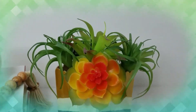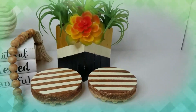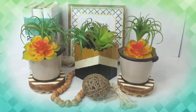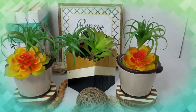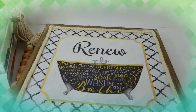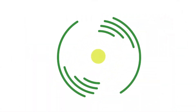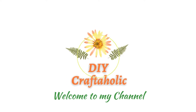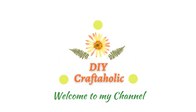Hey hey hey, welcome back to my channel! This is Christine, your DIY craftaholic. In today's video I have three budget-friendly DIYs that I know you are going to enjoy. So without further ado, let's jump right in.